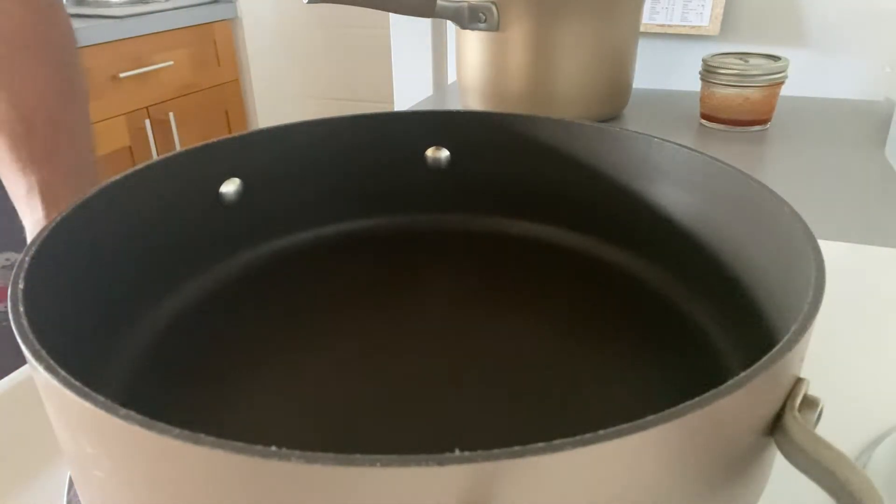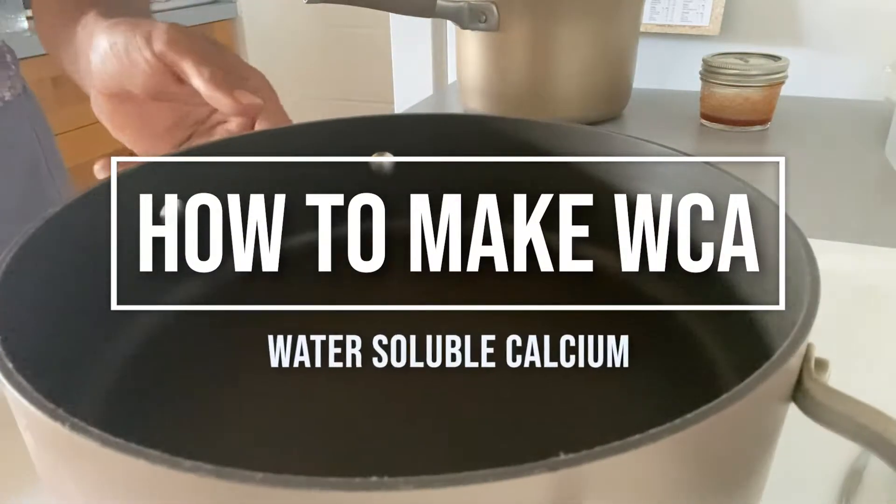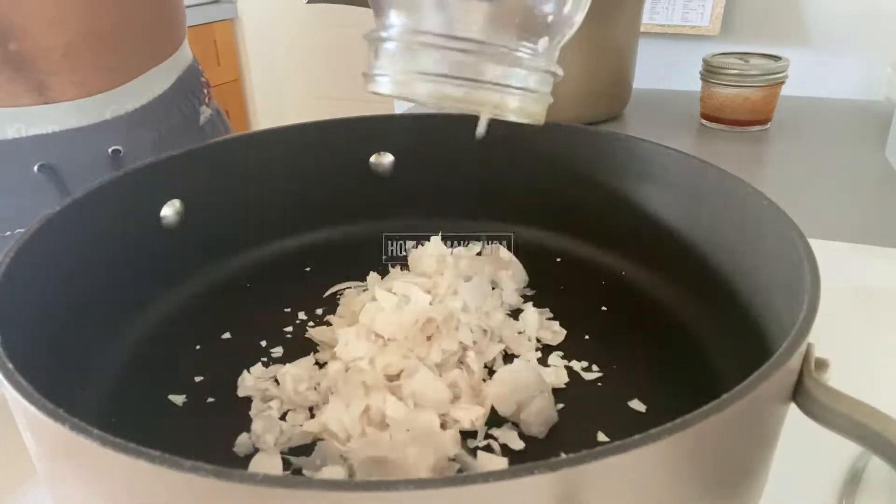Hello my kakou, welcome back to my channel. Today we're gonna make WCA or water-soluble calcium.